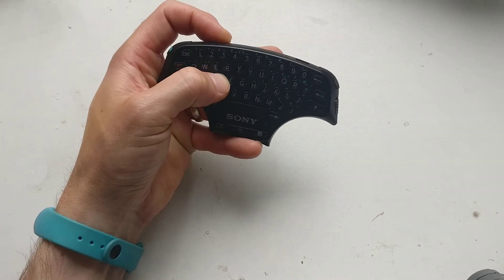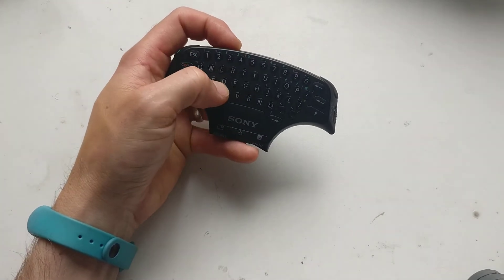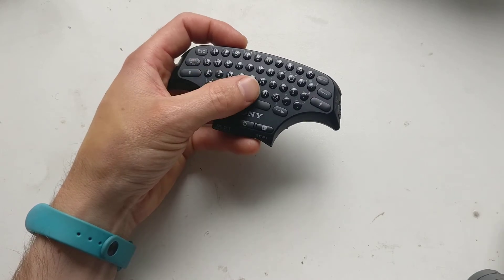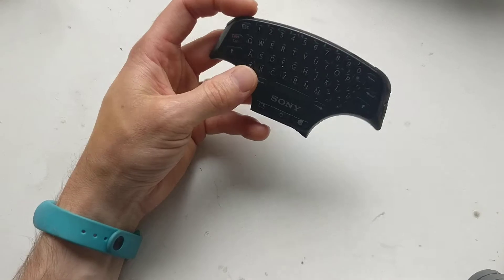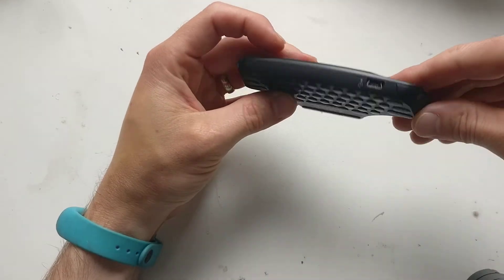Word of warning: if you're going to get one of these and modify it, don't take it apart because it will not go back together well. Before, I quite liked the little bit of travel, a little clicky feel, because it's got metal dome keys.